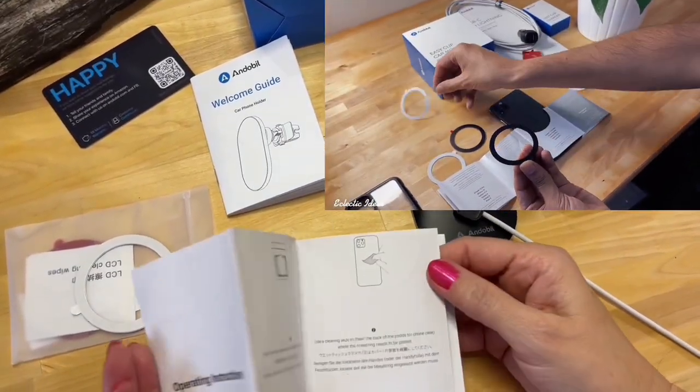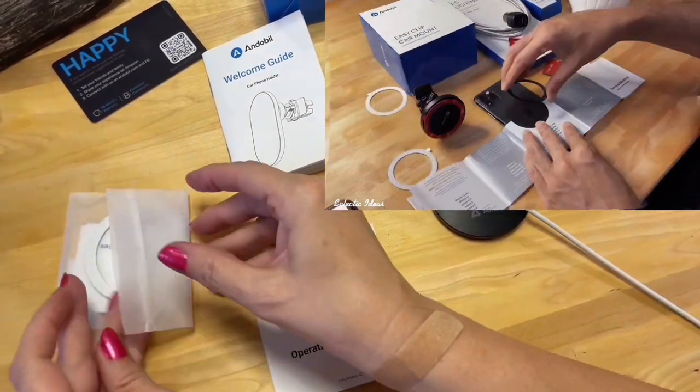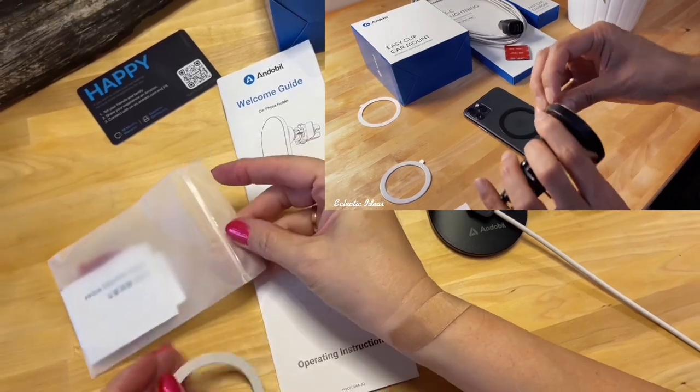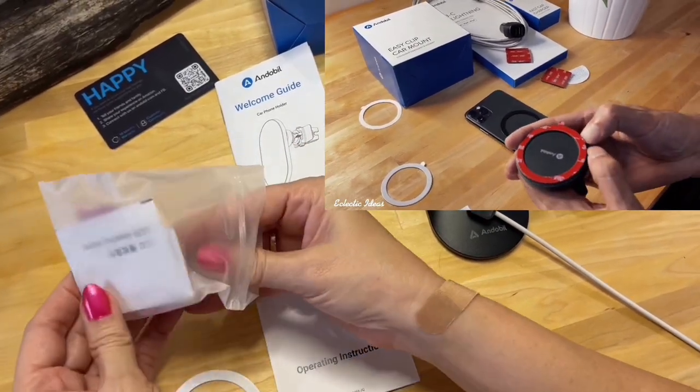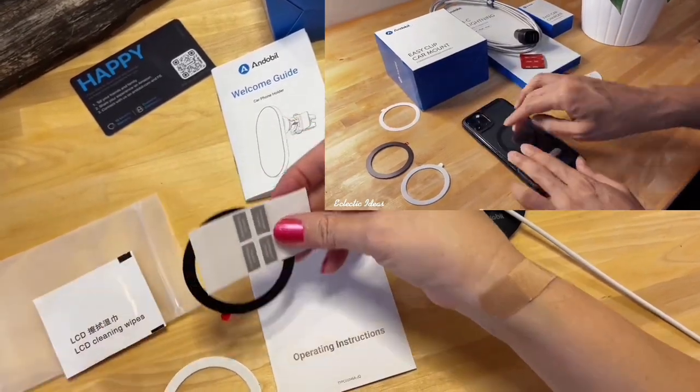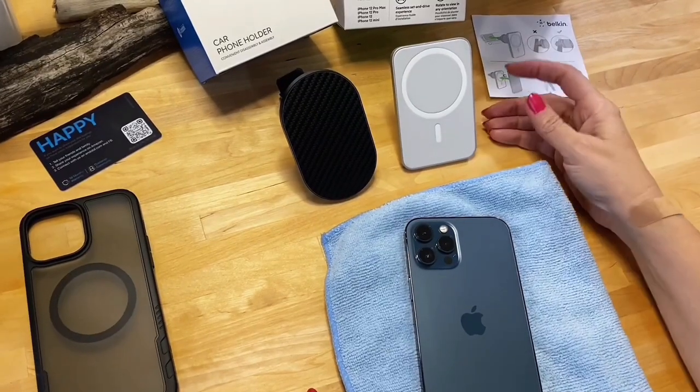The Endable also gives you templates to fit the magnetic rings to any phone you need. We have a separate video we'll link here to show you how to do that. You also get an LCD cleaning wipe. That's the strength of the magnet in the lab here.